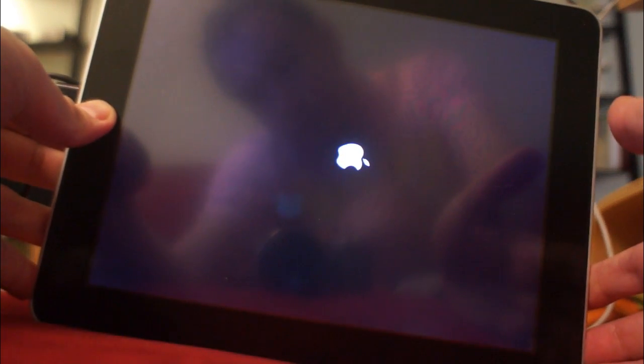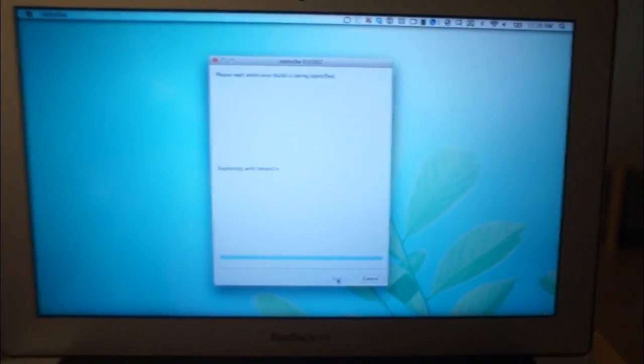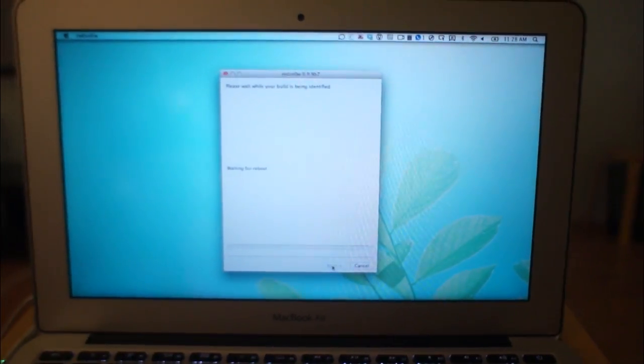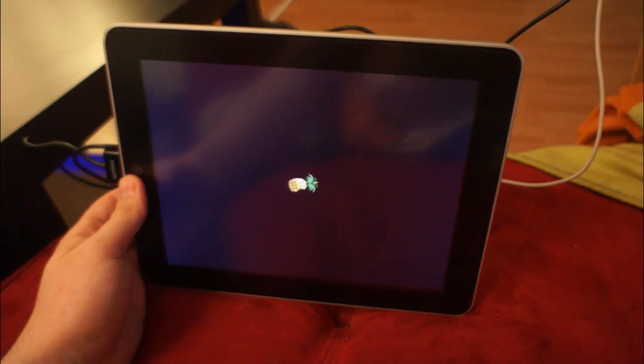You've probably done this before if you've jailbroken, so this should seem pretty familiar. To do it, you need to hold down the power button and then hold down the home button when you see the Apple logo. You're going to wait about 10 seconds, and after 10 seconds you're going to let your finger off the power button — that's going to happen when the Apple logo goes away. You're going to continue holding down the home button until you see on your screen that your iPad, iPhone, or iPod Touch is getting exploited with LimeRa1n or whatever. Then it's going to wait for a reboot, your iPad's going to reboot, and there is the jailbreak pineapple.